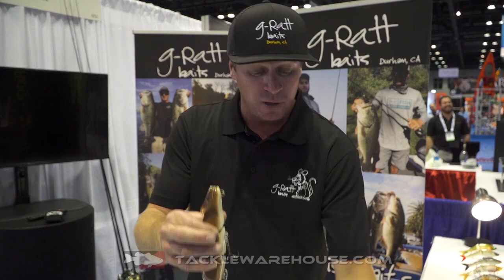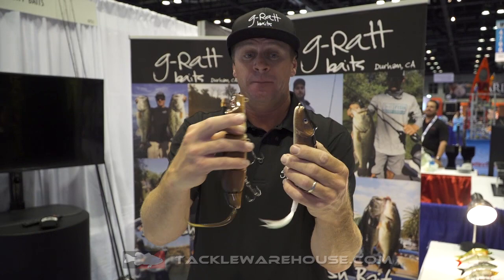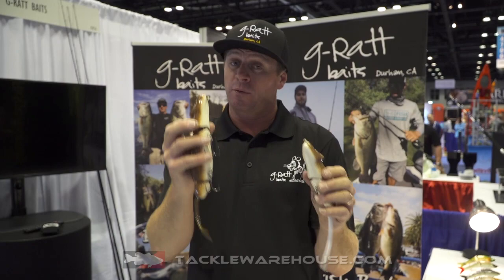Another thing on our rats — these are the only lipless rats in production, I believe, on the market. They swim without a bill. That is a huge feature. You can throw them through heavy cover a lot better without a bill. A bill is an obstruction in a lot of ways, and going lipless also keeps it subtle.